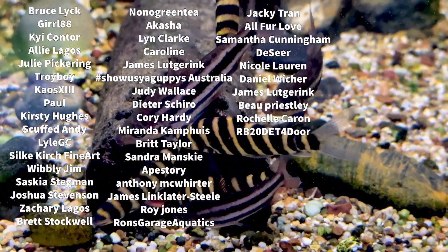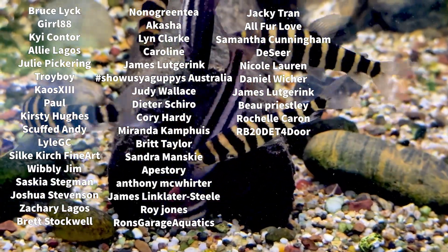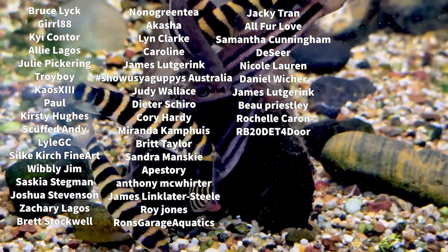See you in the next video. Thanks heaps to all my members - if you want to become a channel member, click the channel membership thing down below and you get extra videos and discounts.